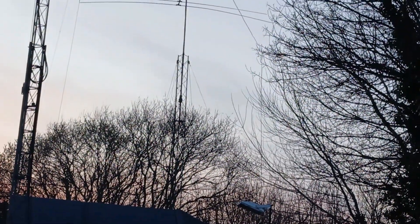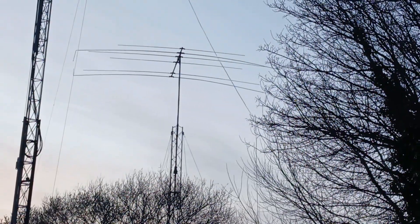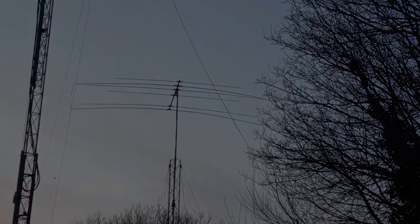So there you go — that just goes to show what you can do with only 10 watts. As always, thanks for watching, guys. Please hit the subscribe button — it's absolutely free of charge, and it'll keep you up to date on future videos. We'll say 73 and see you in the next one.